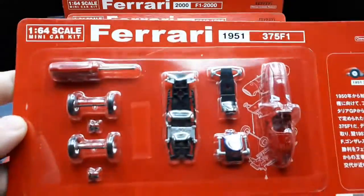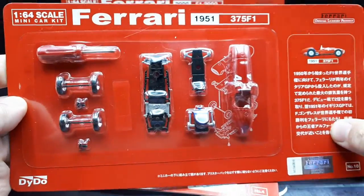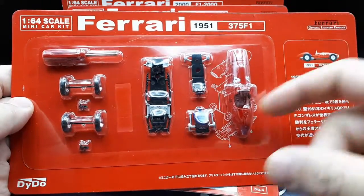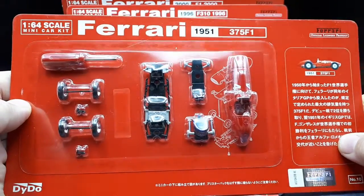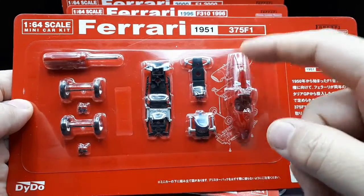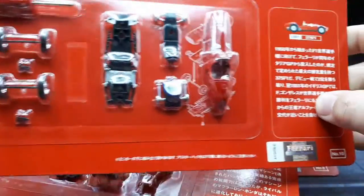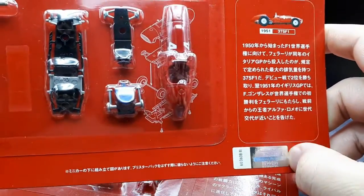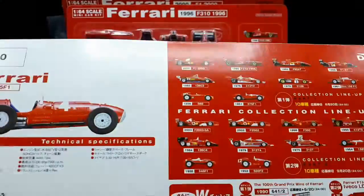We've got five cars here. I do like this packaging — it's pretty minimal. You don't have to keep a box or keep a display stand; you're just going to end up with a car. You're going to have to assemble it though, and I guess I'll try to assemble one here for you guys. There's also a biography on the car. It is officially licensed, so someone at Ferrari approved these models.